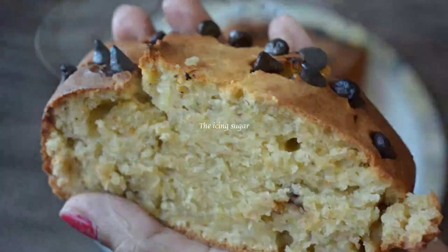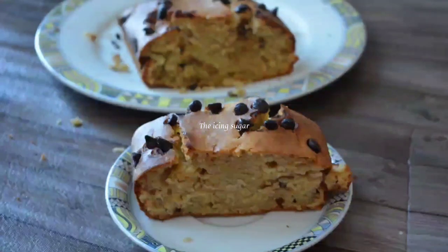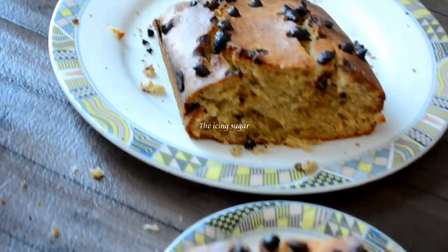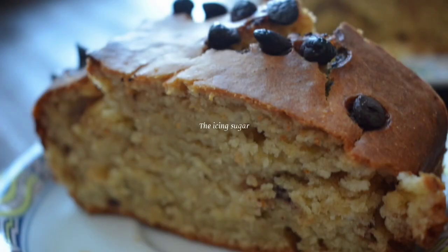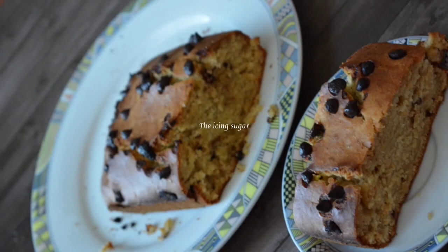The cake batter can be made in just 15 minutes, but make sure the oven is preheated at 180 degrees Celsius for 5 minutes, or preheat the baking vessel on high for 5 minutes before preparing the batter. Also grease the cake tin and line it up with baking paper or dust the tin with flour. Now that we have done all the preparations, let's make the batter.